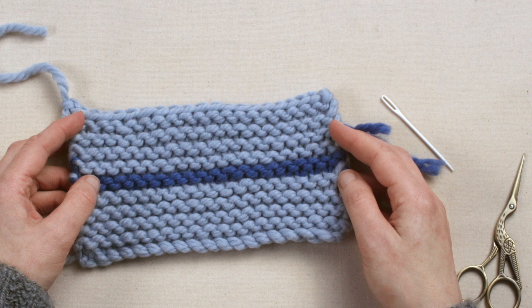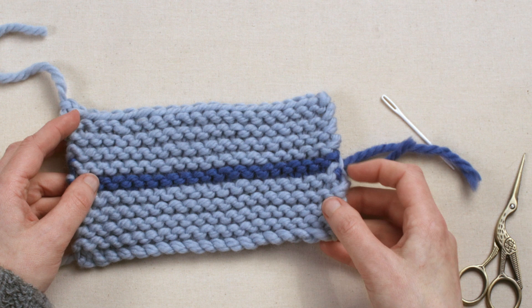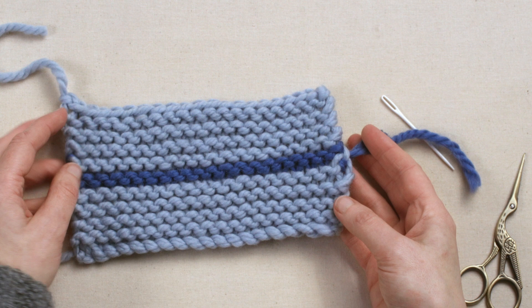Whether you've used more than one ball of wool or you've worked in stripes, you're likely to have a few loose lengths of yarn hanging from your work when you finish knitting. These could be used to sew up seams if you're making a garment or an accessory, but the rest need to be secured discreetly at the back.